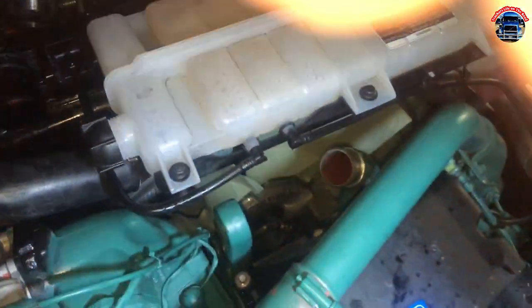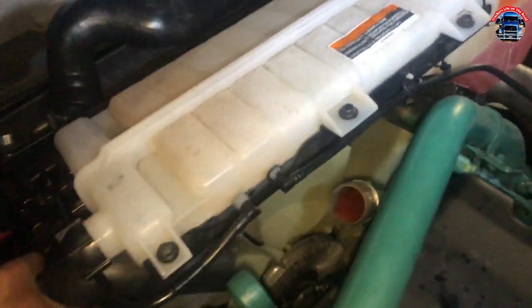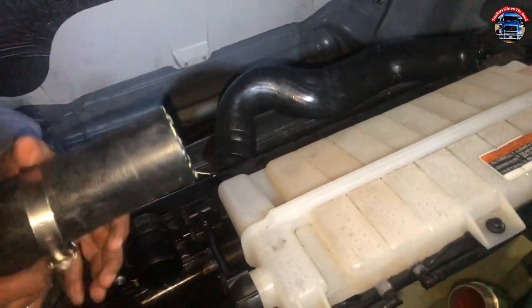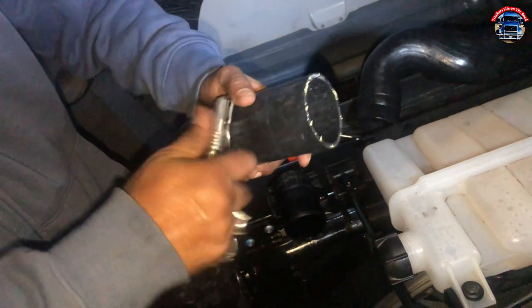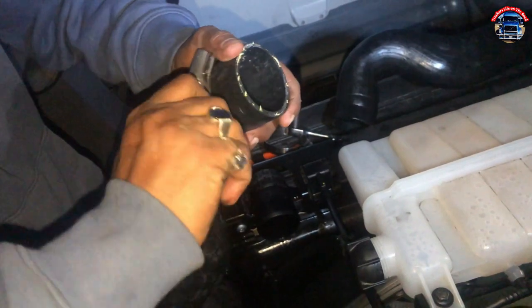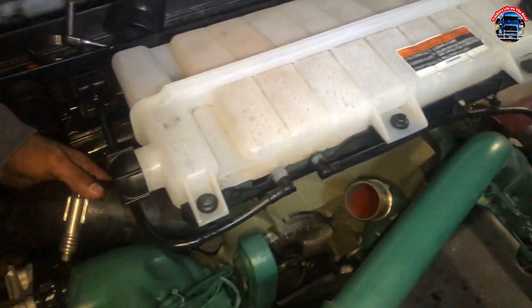There you go. We're gonna put the first clamp on. We're gonna tighten it with hand, just a little bit, not too much. Man, it's cold here.